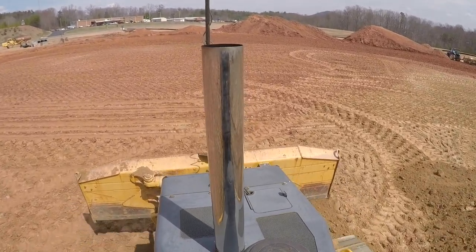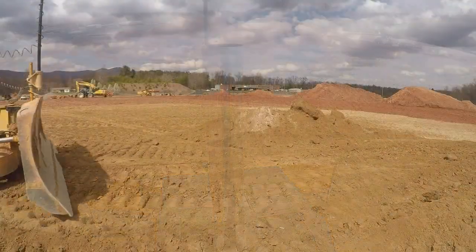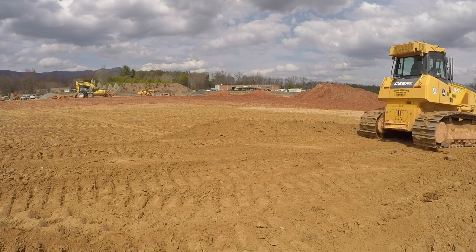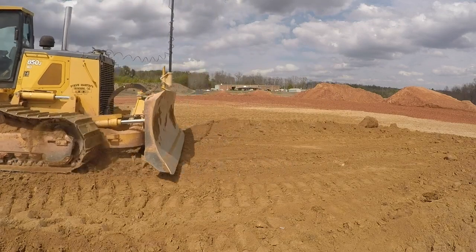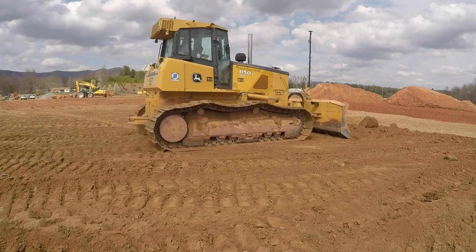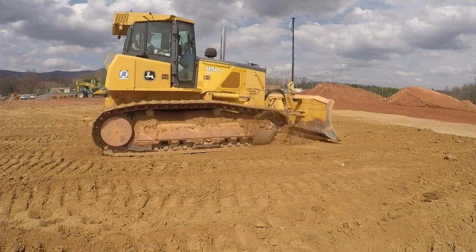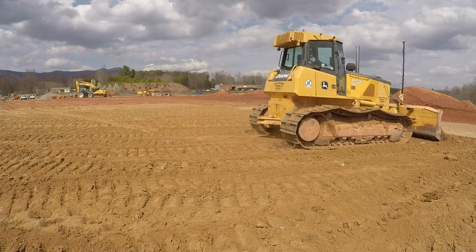The next thing we've got to do is start working on building the road and the parking lots. Doug was over there disking — that area is a parking area and we're trying to get it dried out so we can build it up, which we did last week. We've actually already built that area up quite a bit too. It's not completely up to grade, but it's close.